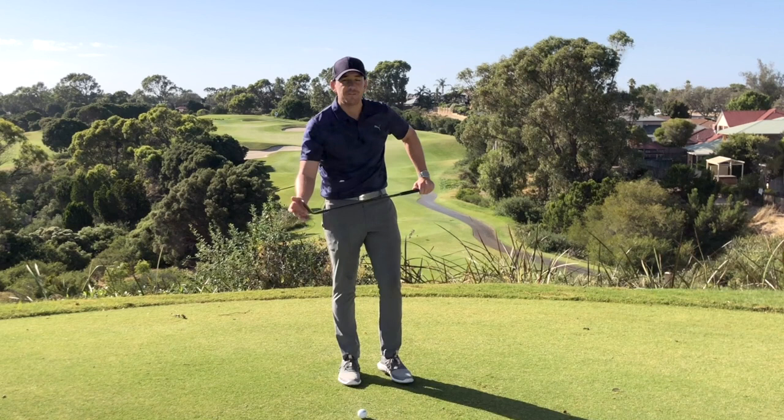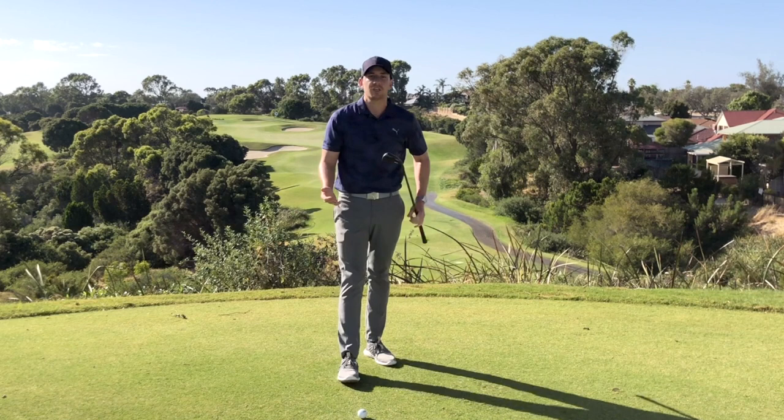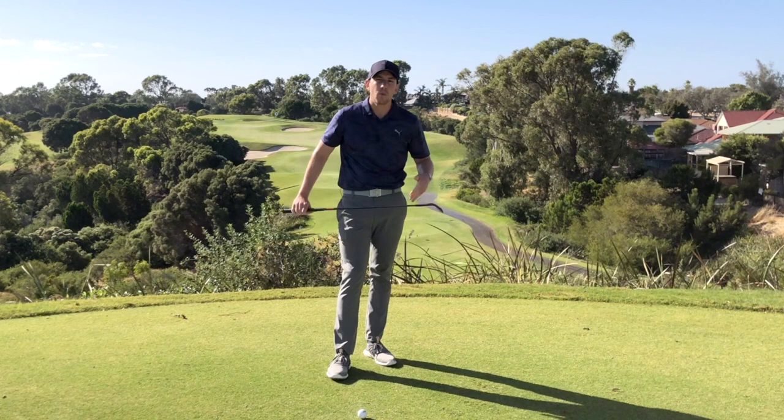Now I've got a 54 degree wedge here, and when I follow that little routine, because of the angle of my body and the preset forward of the handle, I'm turning this 54 degree wedge into something a lot less — maybe even like a 45 degree wedge. So when I'm doing that, I'm only really going to produce one ball flight.